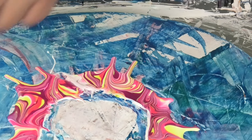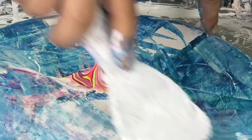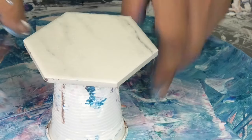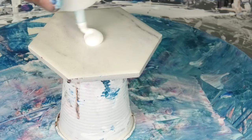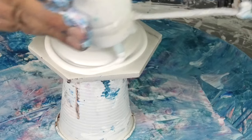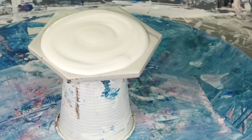Now we'll step things up another notch and go with a cell activator this time. We're going to use the same basic tile, add the same pillow paint down we just used, and step up into some pigments and some cell activator.